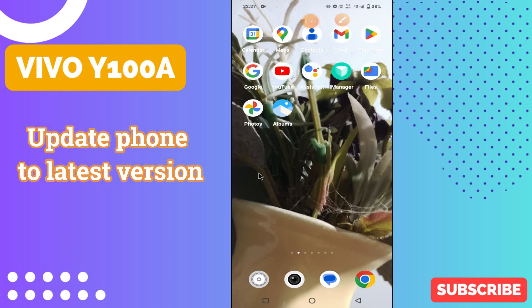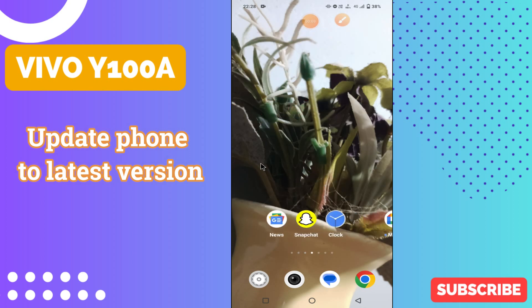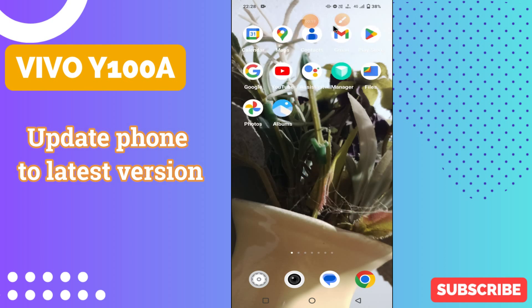Hi everyone. In today's video I'll show you how to update the Vivo Y100A to the latest version. Before we start, if you are new to my channel, don't forget to subscribe and press the bell icon. Watch the complete video and learn how you can do it.